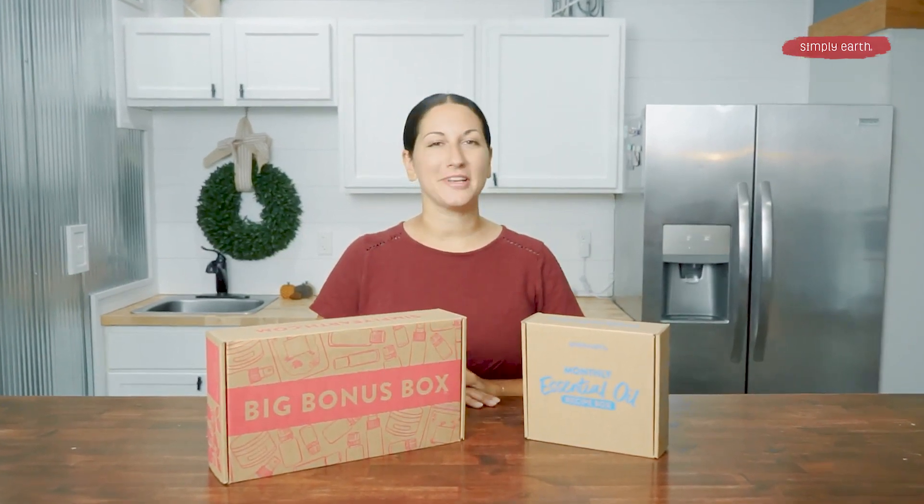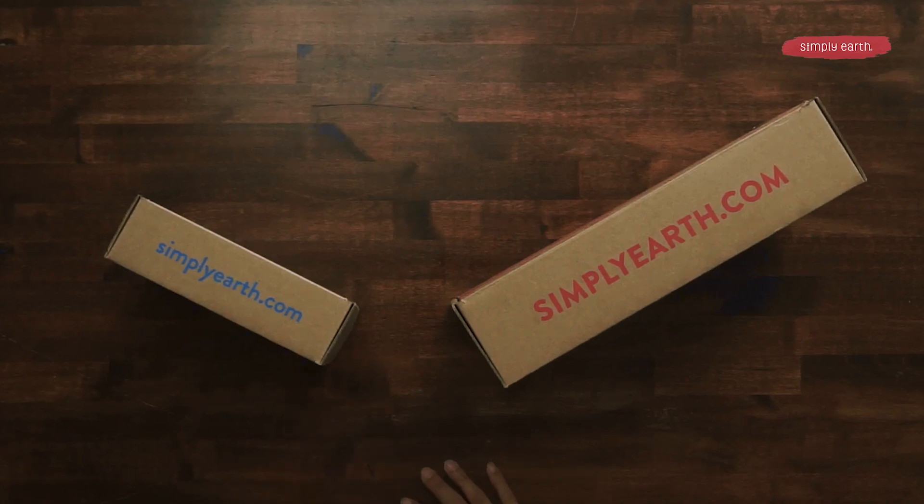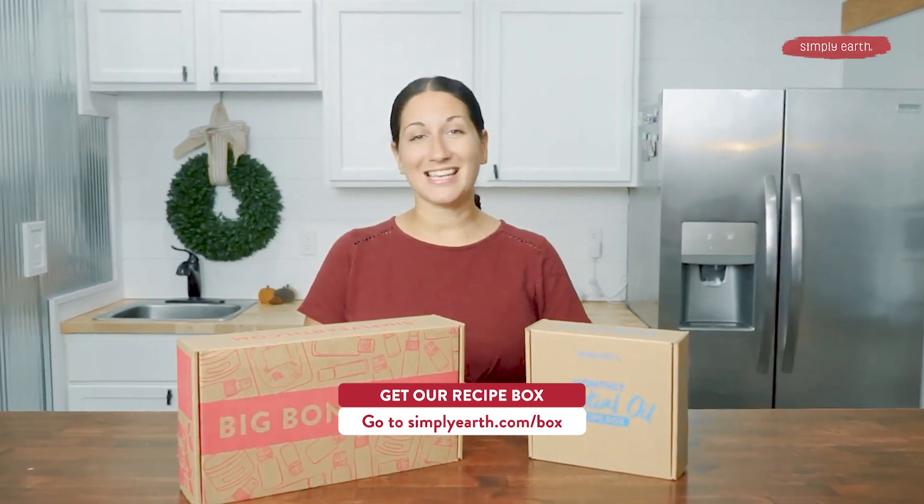Before I tell you what you'll need, we at Simply Earth are super obsessed with teaching you how to use your essential oils. And that is why if you get our gift giving themed box, all that you'll need to make the recipe is in your box. Or you can also go to simplyearth.com to order some of the accessories.